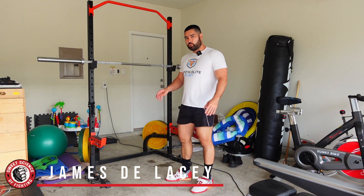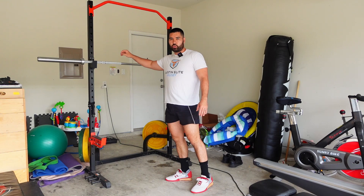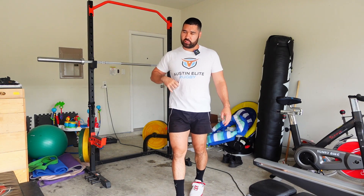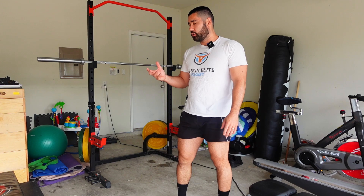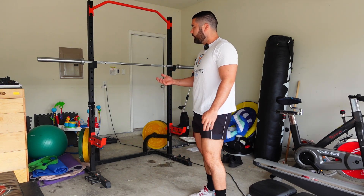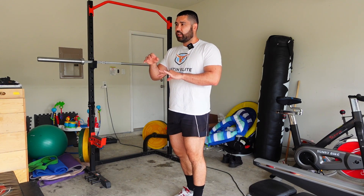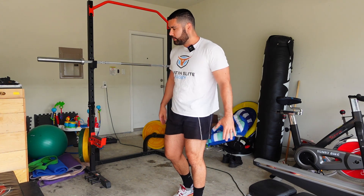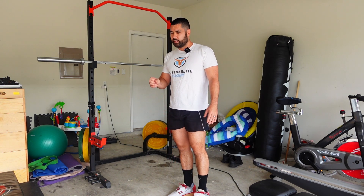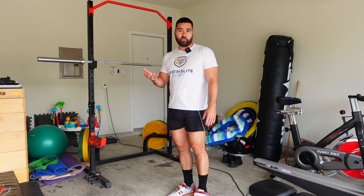All right guys, so this one's a little long overdue, but I'm going to take you through how to perfect your squat. I'm going to cover specifically the back squat for this one. So if you're a fighter and you have been squatting or you're trying to get into squatting, I'll take you through all the details — equipment, technical considerations, little tips and tricks from years of doing this and teaching it. So you can do this well without pain and actually make improvements in lower body strength.